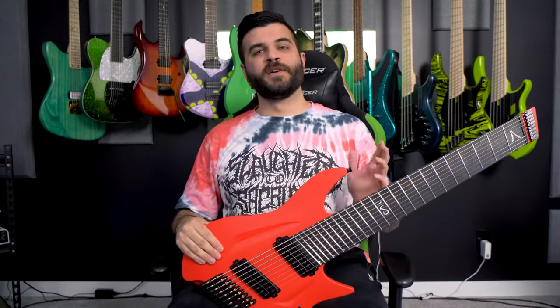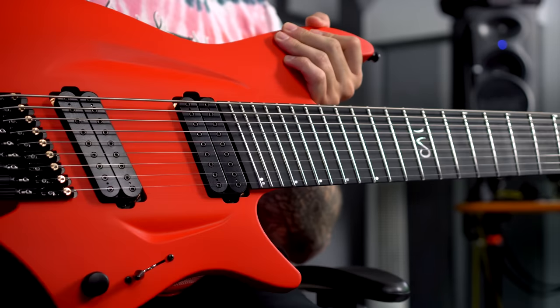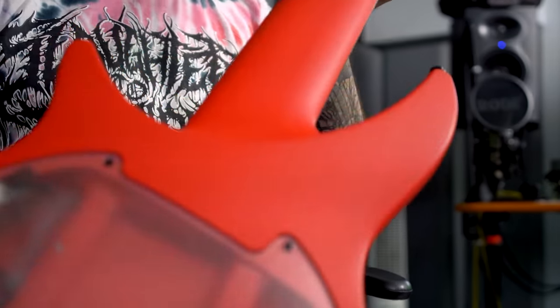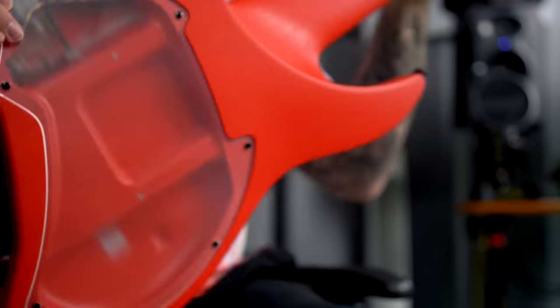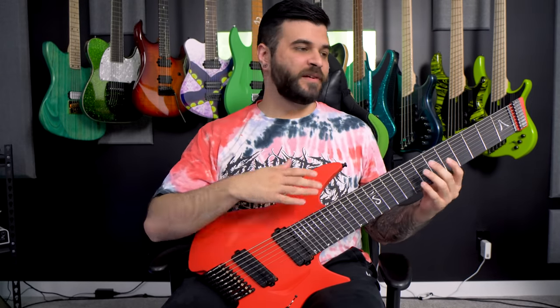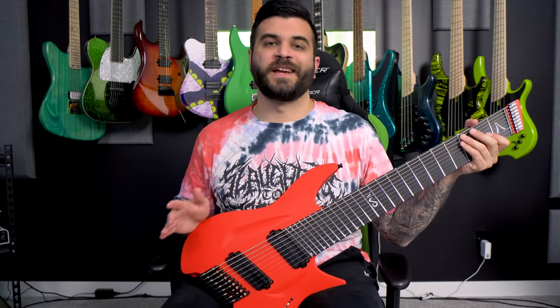First and foremost, if you've never heard of Aristides before, basically there are zero wood components on this guitar, and because of that, it's actually one solid piece, as you can see on the back there. It's not bolt-on, set-neck, or neck-through — it's all one giant piece of their own material that they made called Arium.